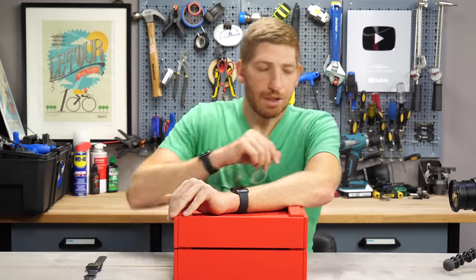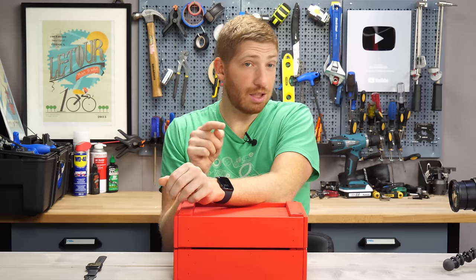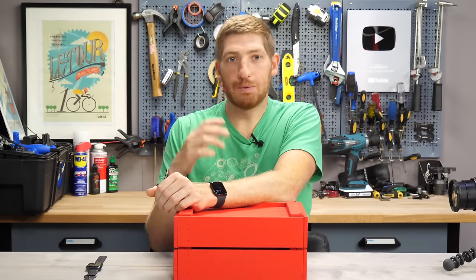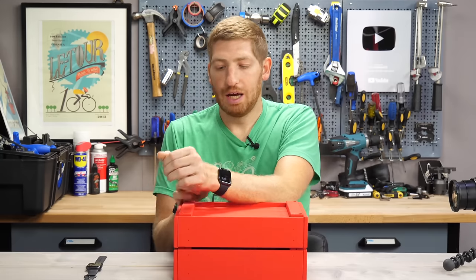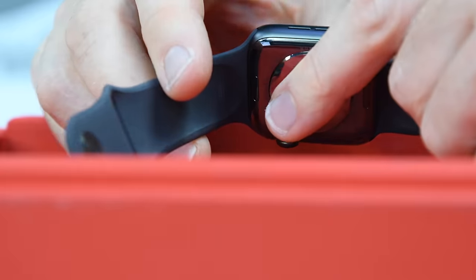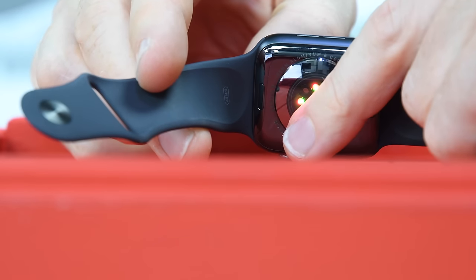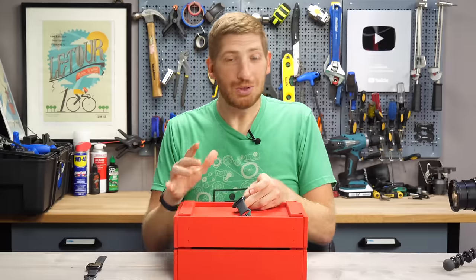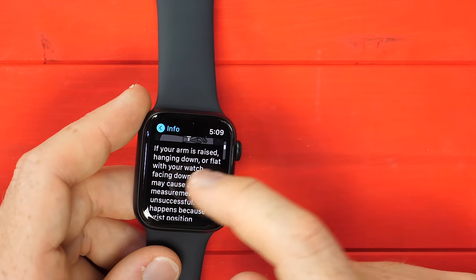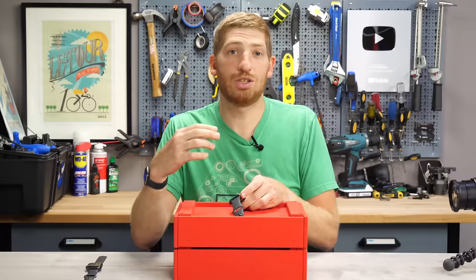Blood oxygen level reads 97%. Now the tricky part: once you rotate your wrist more than roughly 90 degrees, the sensor turns off because it assumes you're screwing up the test — a safeguard against inaccurate results that other companies don't have. You can see the red lights on the back as opposed to just the green lights. When you do mess up, it actually shows you the steps on how to do it correctly — for example, if your arm is raised, place it flat. This is Apple's continual effort to simplify things and give you the best shot of getting it correct.